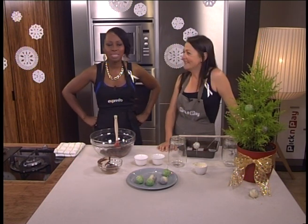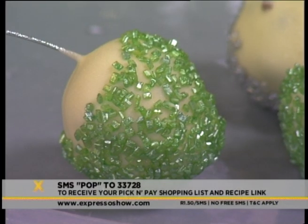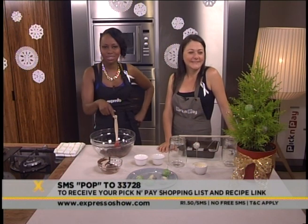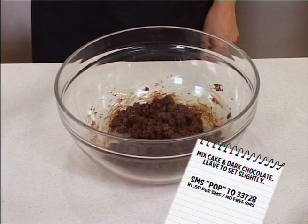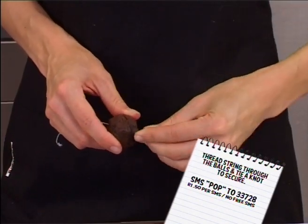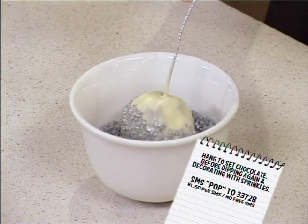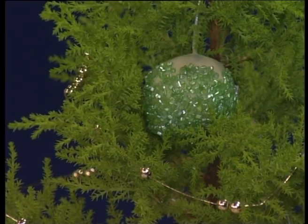They're so easy to make. Our keyword for this morning is 'pop' — you can make these at home. Why do you call them pops? They're cake pops, you know, those you get on sticks. We've just put them on a wire. It's all very new and modern. Here's how we got to this point: mix cake and dark chocolate, then leave to set slightly. Roll into balls, then set in the freezer. Thread string through the balls and tie a knot to secure. Melt white chocolate with oil, then dip the pops to coat. Hang to set chocolate before dipping again and decorating with sprinkles. So our keyword is 'pop' — pop 233728 — and you can make your own edible Christmas decorations.